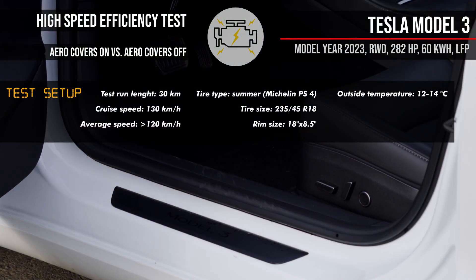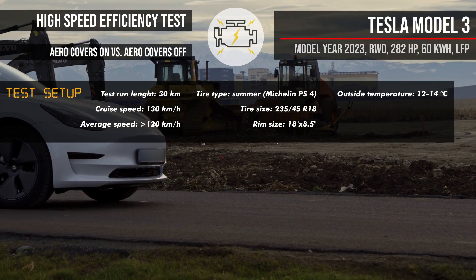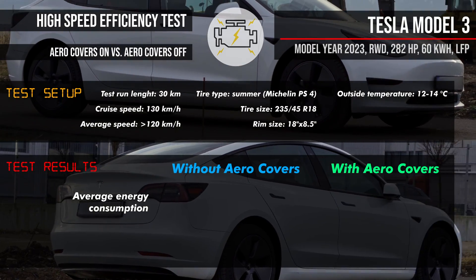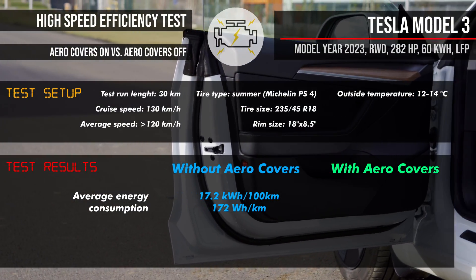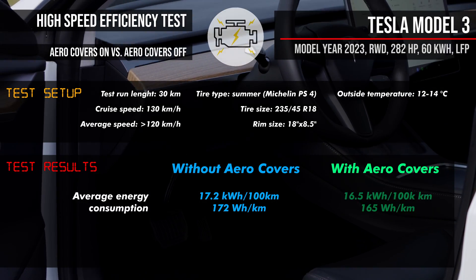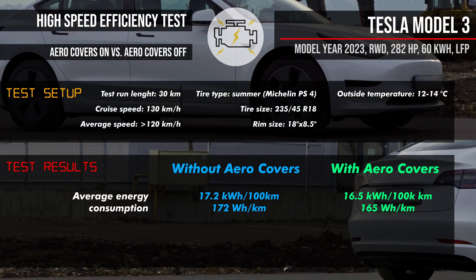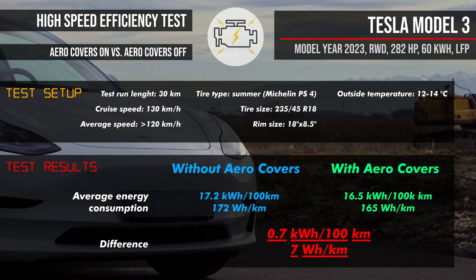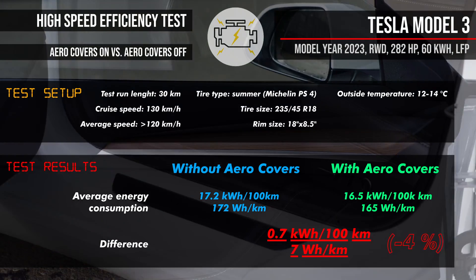The tires were in the standard dimensions of 235 by 45 R18. The outside temperature was between 12 and 14 degrees Celsius. Two tests were run, one without the covers and one with the covers. For both tests, cabin heating was turned off. The average energy consumption without the aero covers was 17.2 kilowatt hours per 100 kilometers, or 172 watt hours per kilometer. With the aero covers on, it was 16.5 kilowatt hours per 100 kilometers, or 165 watt hours per kilometer. That is a difference of 0.7 kilowatt hours per 100 kilometers, or 7 watt hours per kilometer — a 4% efficiency drop by removing the standard wheel covers.